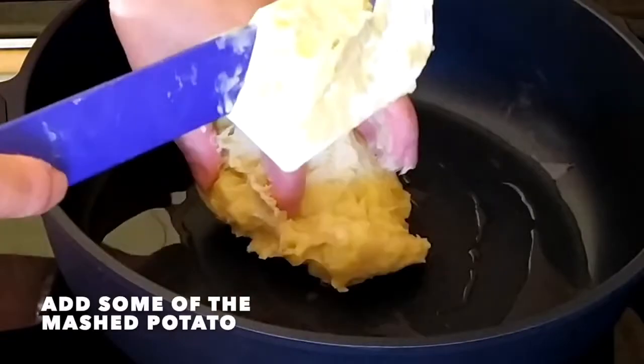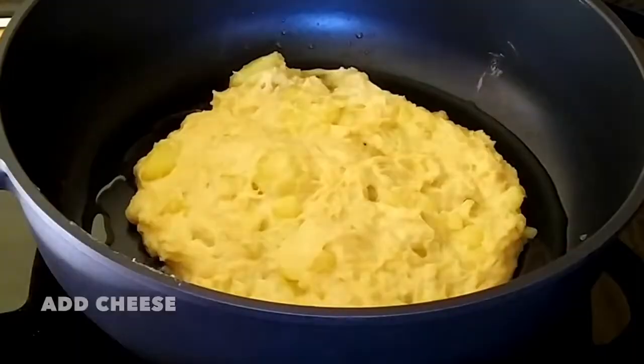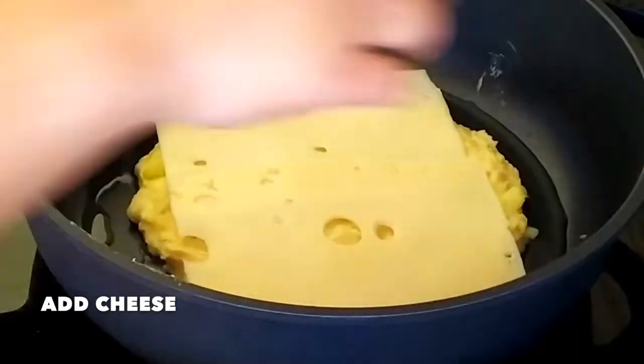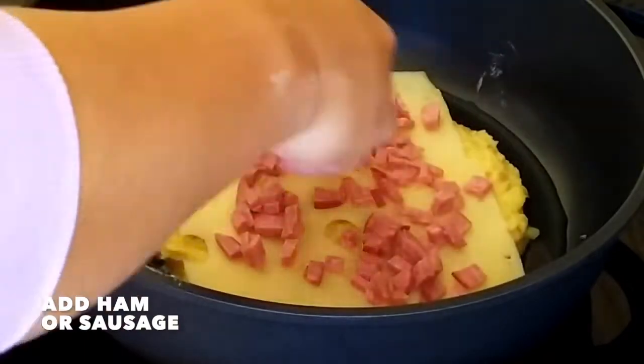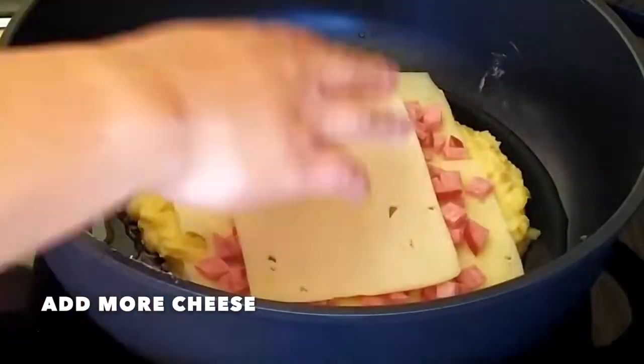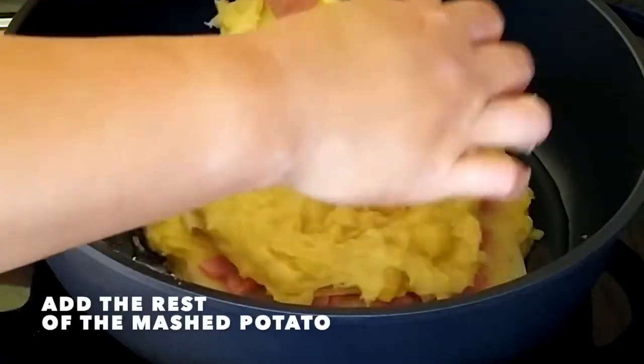Add part of the mashed potatoes to the pan. Add cheese, then add ham or sausage. Add more cheese, then cover with the rest of the mashed potatoes.